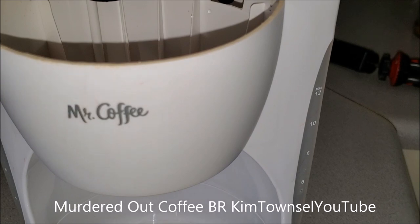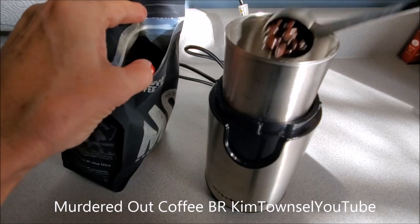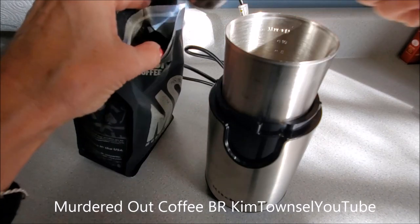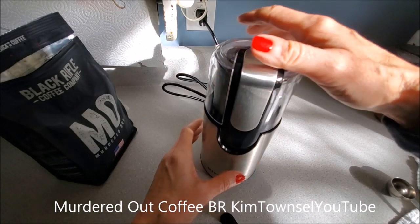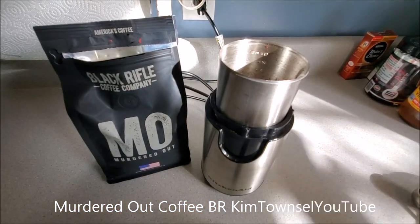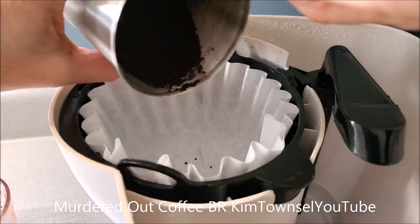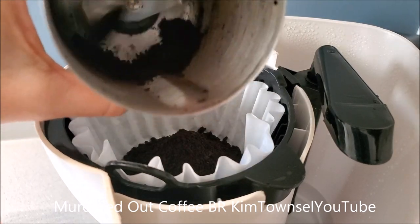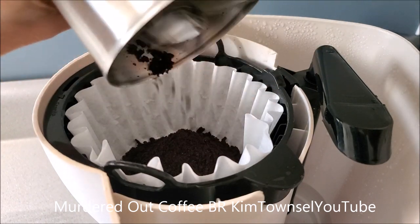Two cups of water. Five regular coffee scoops. You grind this for about 15 seconds — that's about the grind I like. This is so oily that it's a little bit hard to get out, but I normally use a baby spoon to get my coffee grounds out.